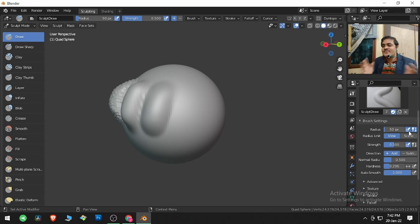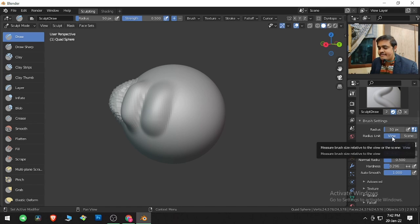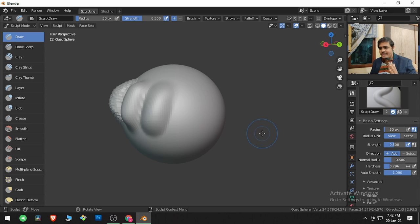I don't want the brush size to be changed by pen pressure, so I am turning that off. Radius Unit can be set to View — measured in pixels based on your device. But if you want, you can use the metric system as well — in meters. Right now it is 0.35 meters; switching back it is 50 pixels.